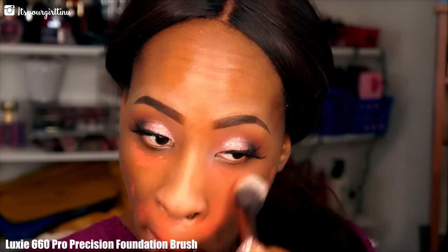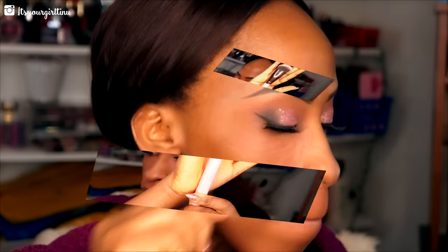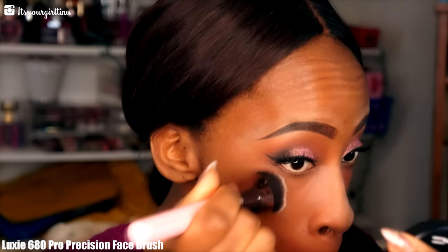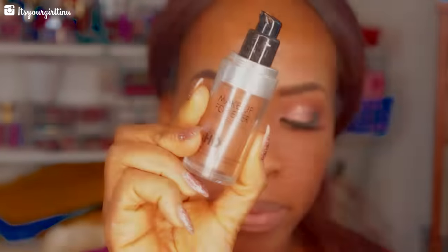Then I'm going into the Luxi Beauty Proposition foundation brush to blend out the orange corrector on my face. Then I'm going into the LA Girl Pro Concealer in Toast — similar to my skin tone — to remove some of that oranginess. Then we're going with another Luxi Beauty brush, a sculptor or flat brush — I'll list all the numbers on screen.